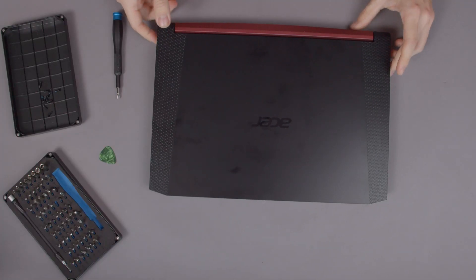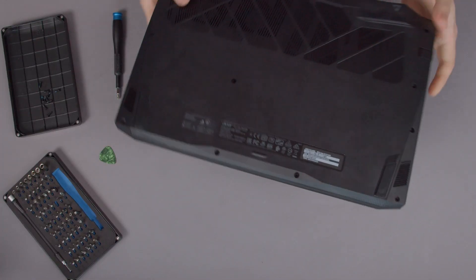Once you make sure it's off, ground yourself by touching the radiator or another metal structure in your home. Are you grounded? Cables off? Good. Now we can flip the Nitro 5 on its back and remove the 11 screws holding the back cover in place.